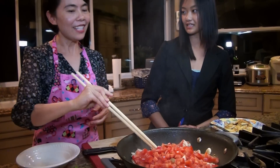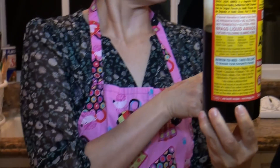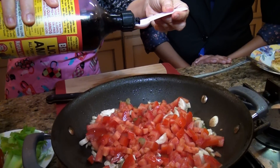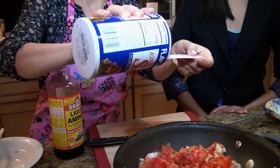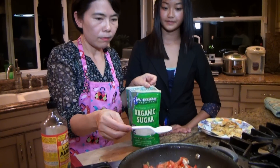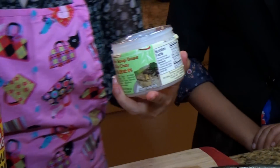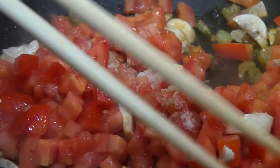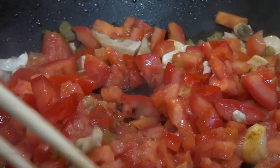Did you dice some vegetables? Yes, I diced them quickly. So I'm going to put in soy sauce, then a little sauce, a little bit of the soup base, then seasoning — this is mushroom seasoning. And we just let it simmer for about 25 minutes.